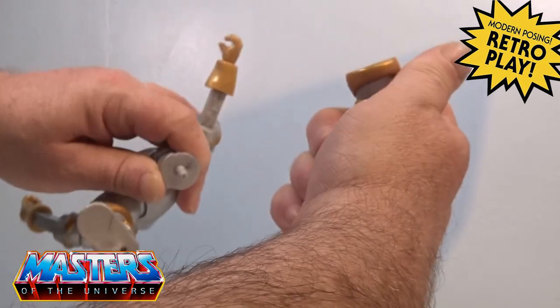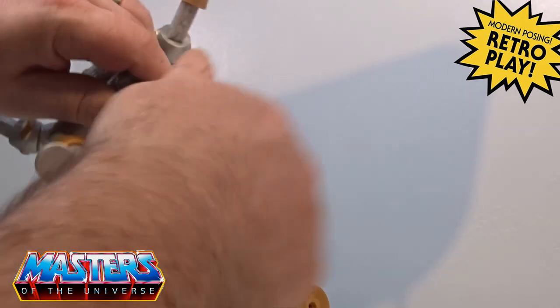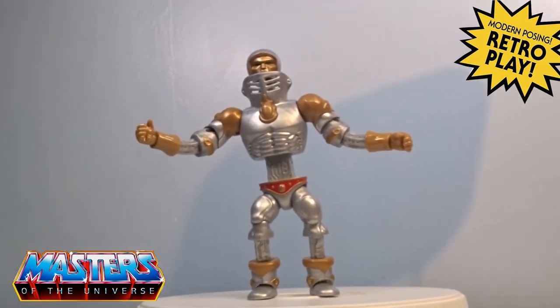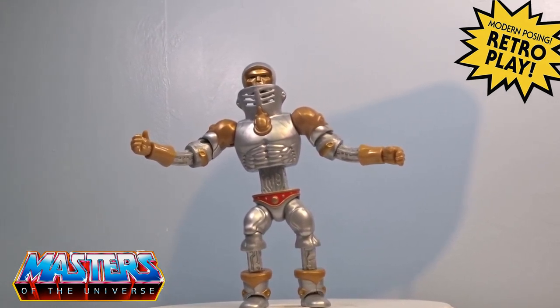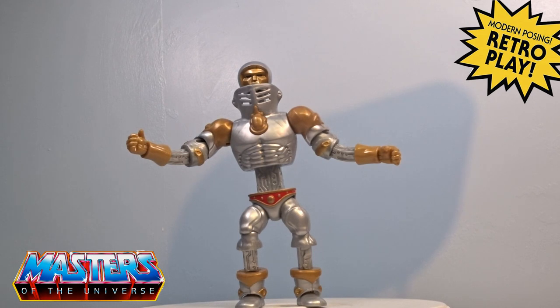For the leg extension you just take his boots off and pop them on further back, so he does stand pretty tall. I've seen people buying two or even three of these to get more extensions — I don't know why you would want to extend them further than what he already does.